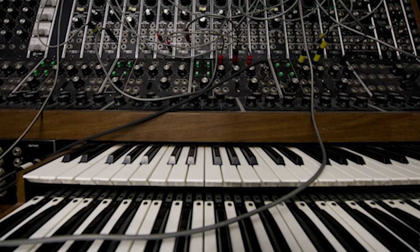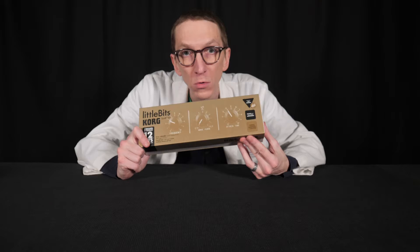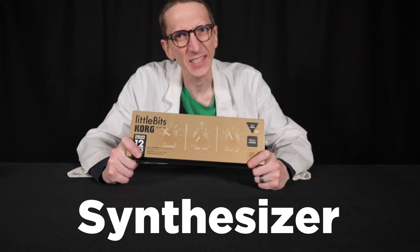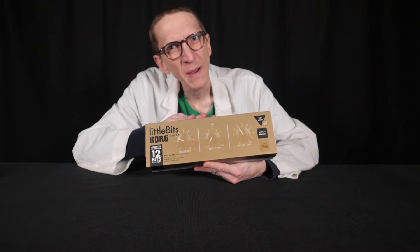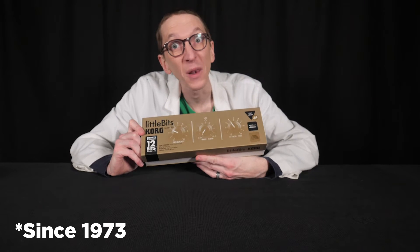Now, this instrument is a bit scary, but today I want to explain every piece you see on this super complicated machine using a toy. Just like the Moog Modular Synth, inside this box is a synthesizer — a musical instrument that turns electric signals into sound. This toy was made by two companies: Little Bits makes toys that help teach about electricity using magnets to create circuits, and Korg has been making synthesizers for a couple of decades now.